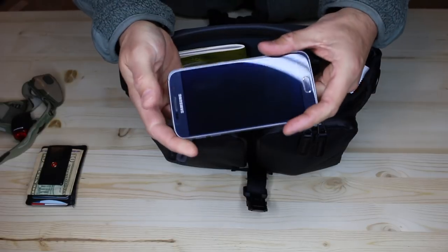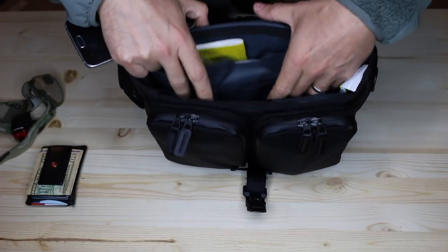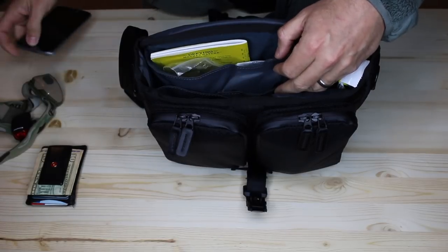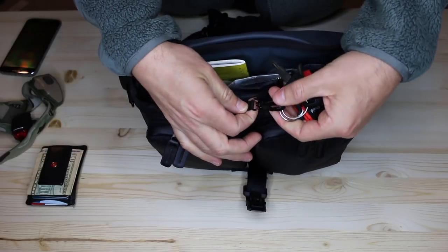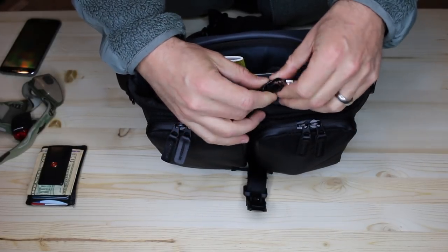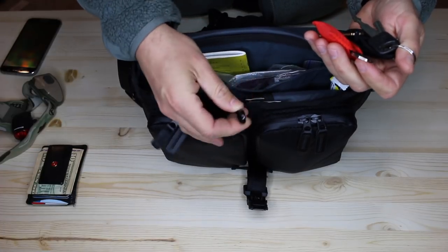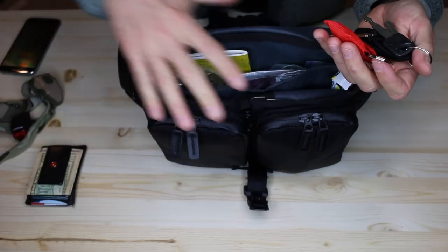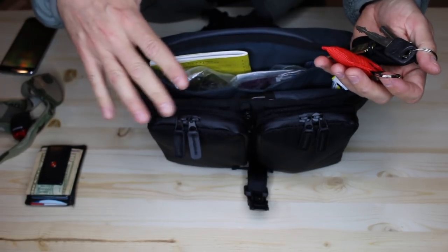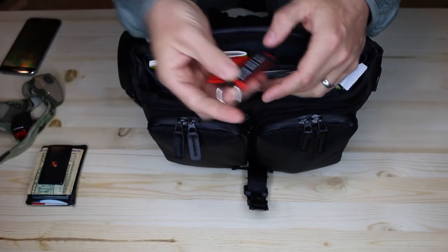There's a nice little pouch right here for your cell phone — again, a really nice quick access area for that. You've got a nice little key strap in here with a little buckle that has a spring on it. You'll notice that a lot of this stuff is really high quality compared to a lot of bags that I've covered in the past — they didn't cut corners. I can put my car keys in there and keep them where I can get them easily.